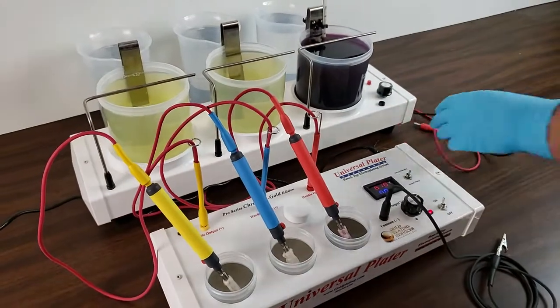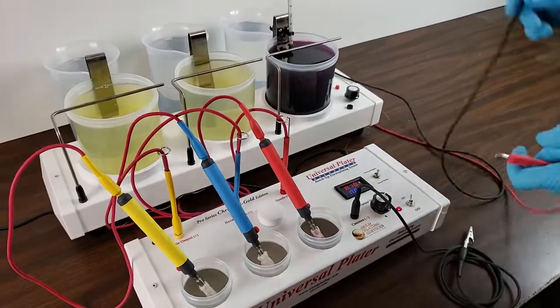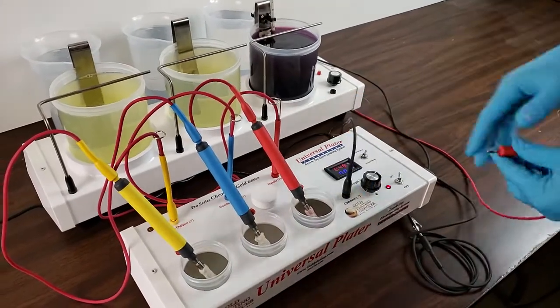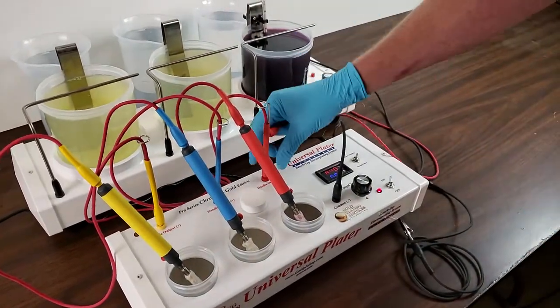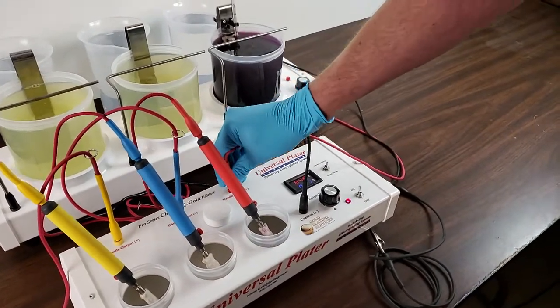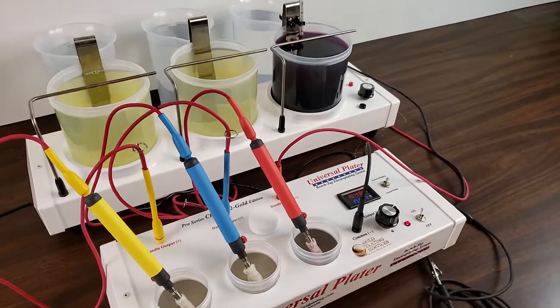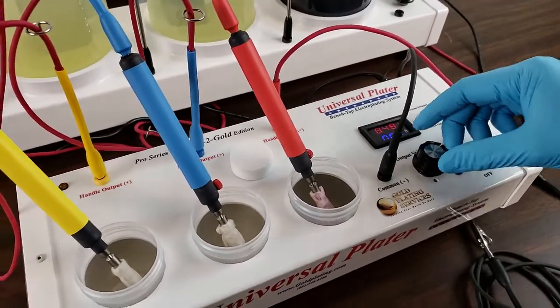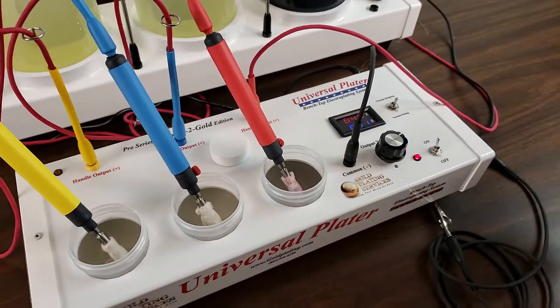The black and red cables are what bring the power over to that station. You plug that into your black port there, then you just have to unplug one of these here and you've got power. You control it with the Universal Plater — you just set your voltage here.